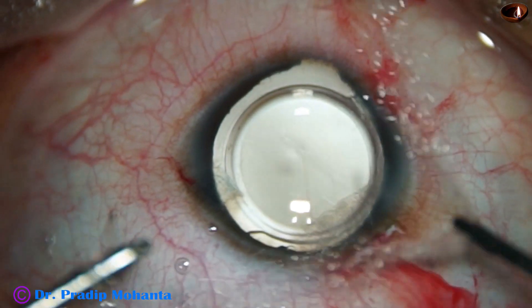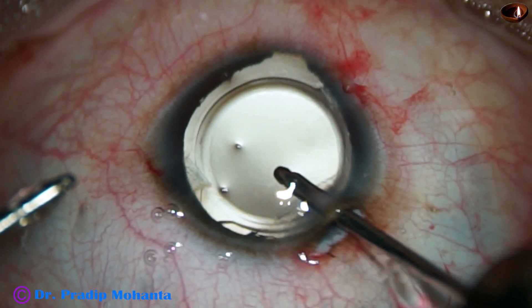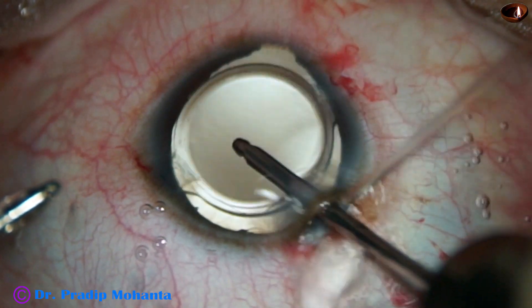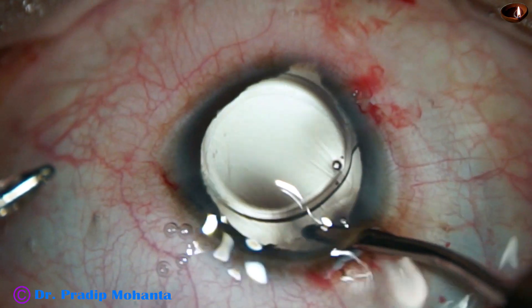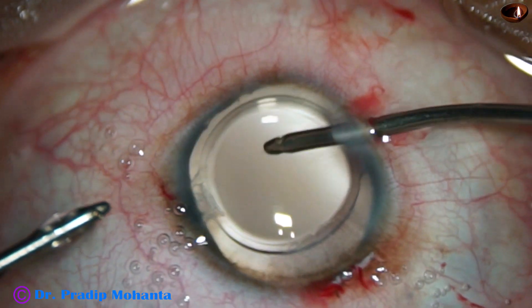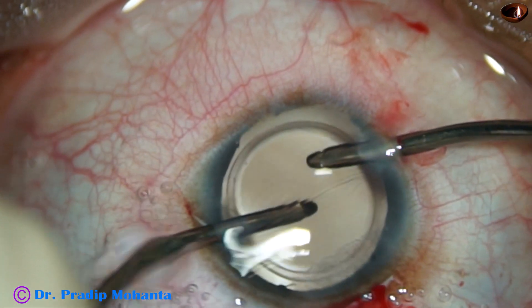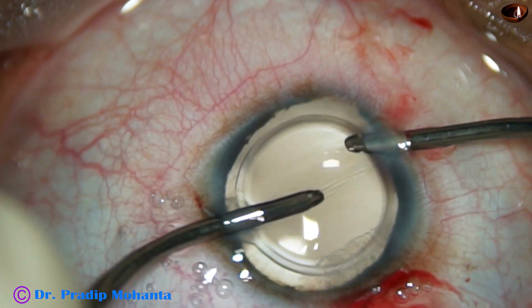And now I am going to use bimanual irrigation aspiration. Irrigation first — the irrigating probe goes behind the IOL well. Thorough removal of visco is done with irrigation and aspiration used together.